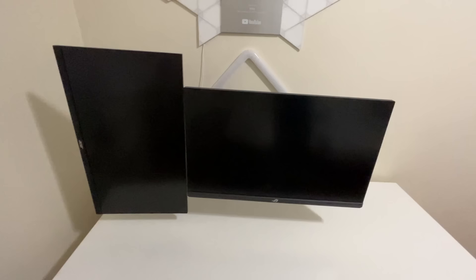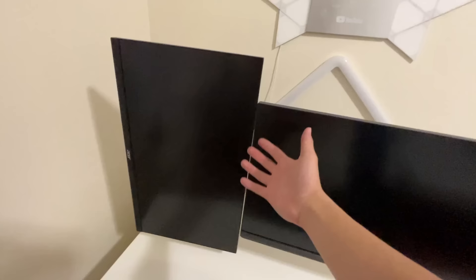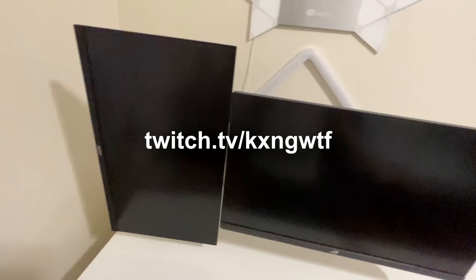I just finished setting up the dual monitors and this thing looks so clean. Over here we have the 165 hertz vertical monitor, and over here we have the 270 hertz monitor. I'm thinking about using the vertical monitor more for streaming — so make sure to stay tuned at twitch.tv/kingwtf. And this will just be my main monitor.